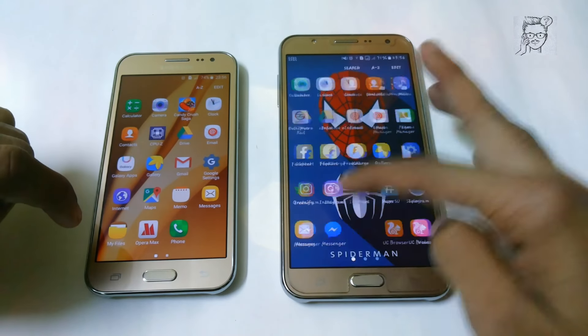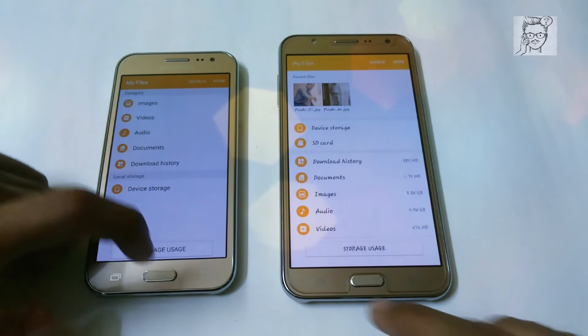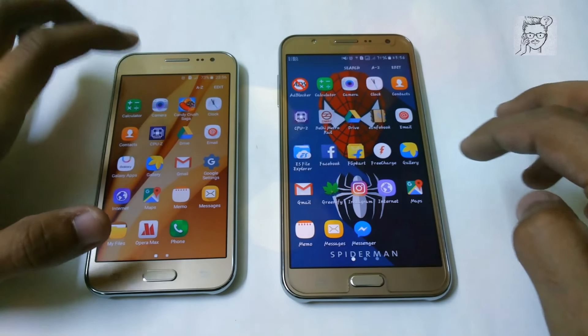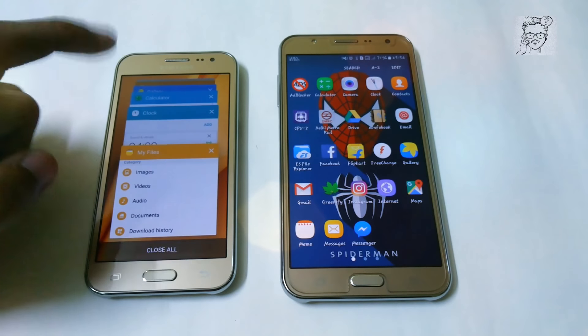So let's try another app — let's try My Files. Here it is, again faster on the Samsung LCG2. So now let's try to open camera.